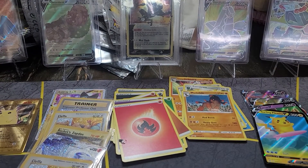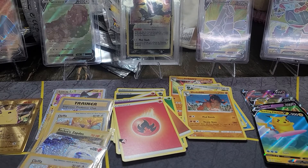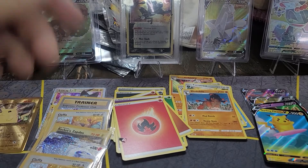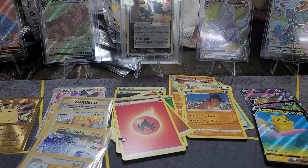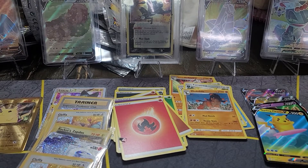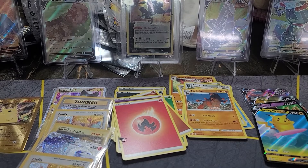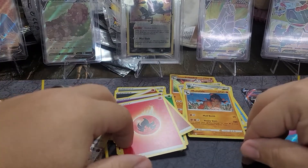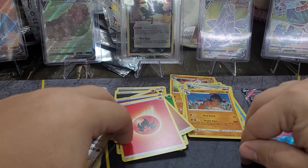And there you have it - that is the Pokemon UPC from Celebrations. Such a fun opening, I'm glad I got to open that one. Don't forget I'm going to try something new and leave some old videos for you to click on. Like, subscribe, and hit those notification bells so you know when I post, and I will see you all on the next one.